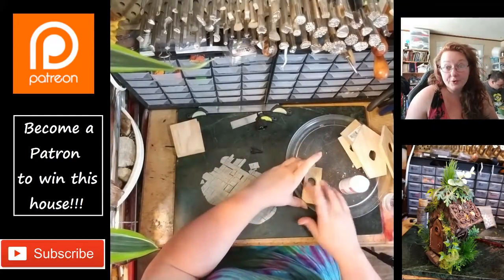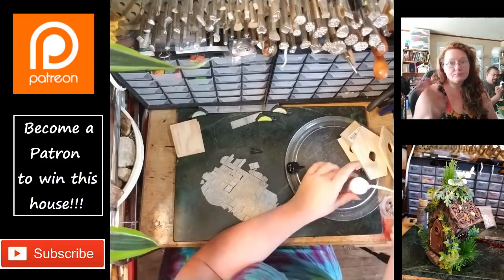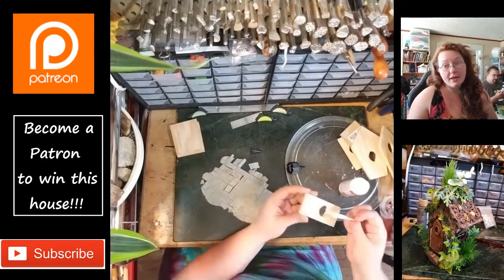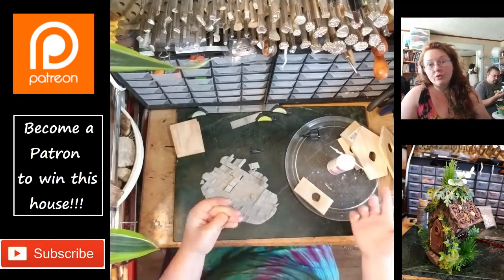I'm going through and using liquid polymer clay — translucent liquid polymer clay — to just frost everything, basically, to give me a really good contact between the polymer clay and the wood.